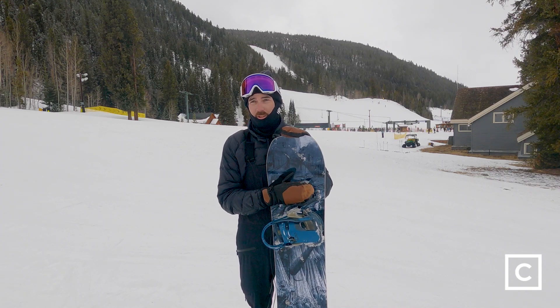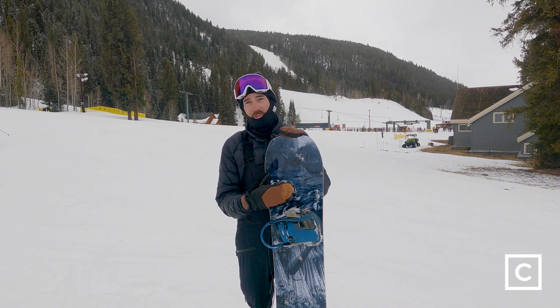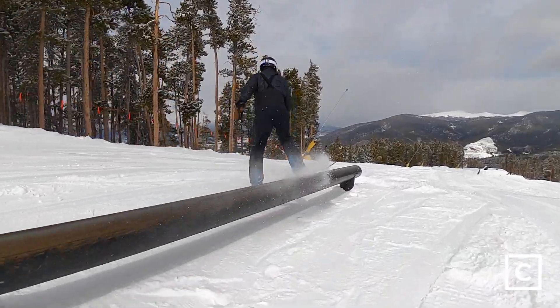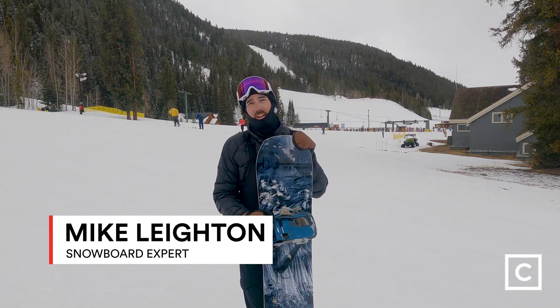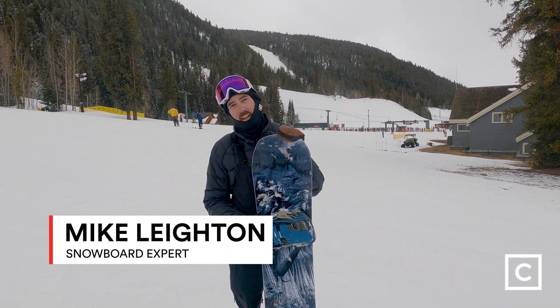I would have loved to have been on a board like this when I was first learning park, because it's so playful and forgiving. What's up guys? Mike Layton, snowboard expert here at Curated.com.